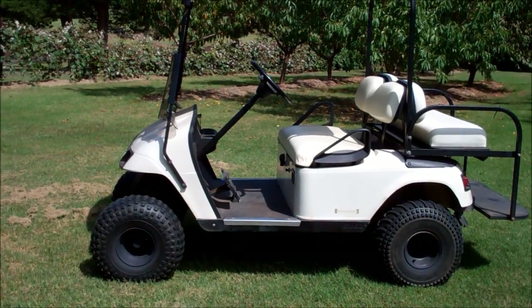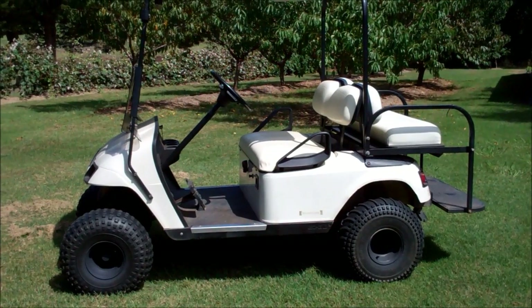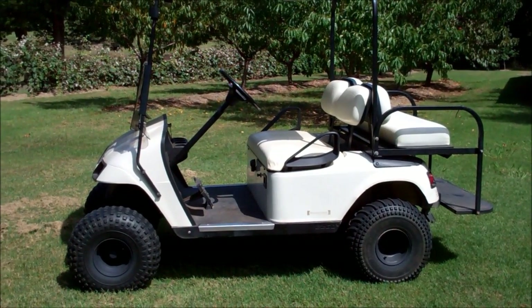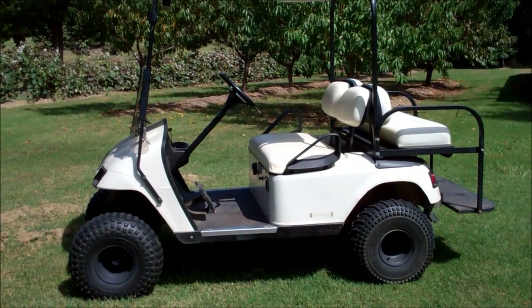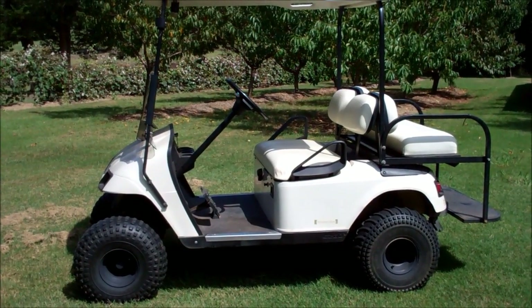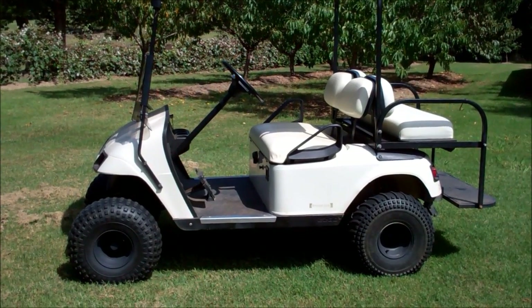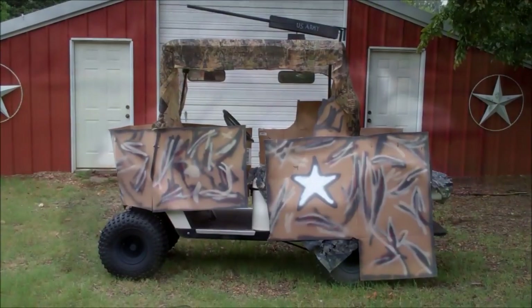So I've been thinking about what I can do for the party to kind of spice things up. I've decided to transform this golf cart into something that befits a five-year-old United States Army birthday party. I am going to transform this to this.